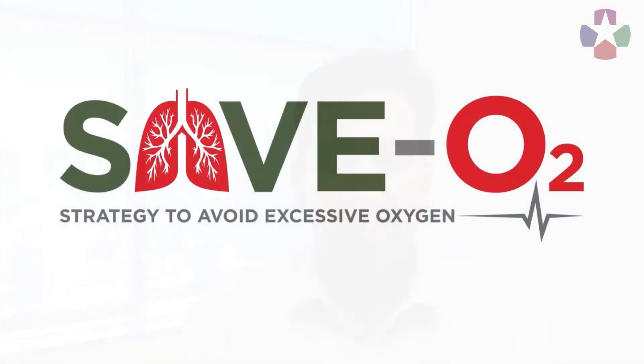My name is Adit Ginday. I'm an emergency medicine physician from the University of Colorado, and we'll be talking about the SAVO-2 trials — the strategy to avoid excessive oxygen in critically ill trauma and burn patients. We are working on understanding the best amount of supplemental oxygen to give critically injured individuals, whether military or civilian.